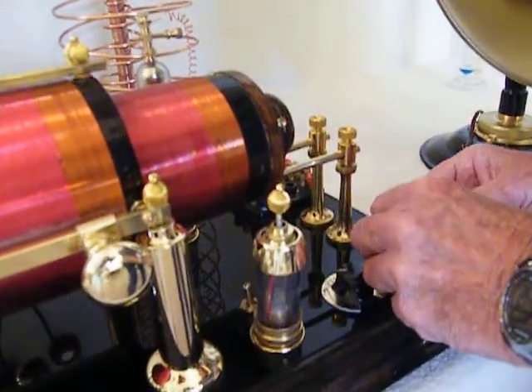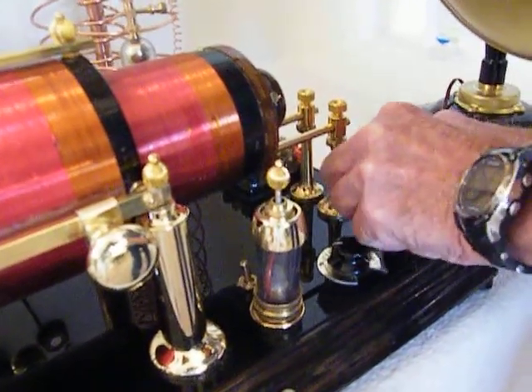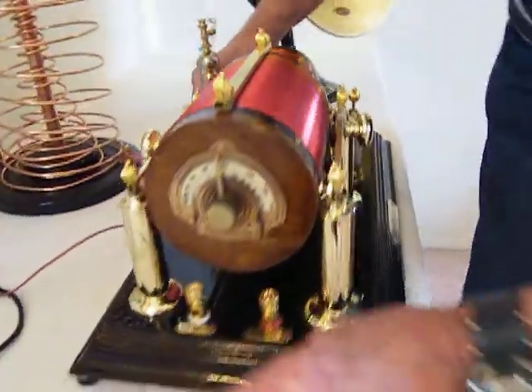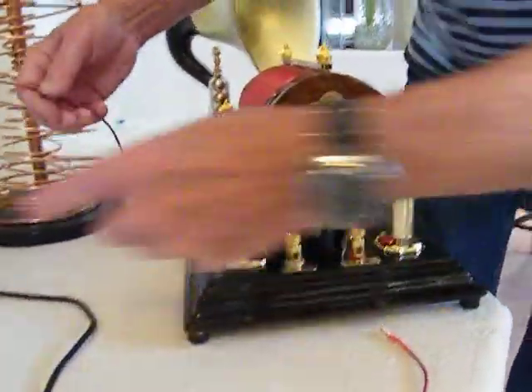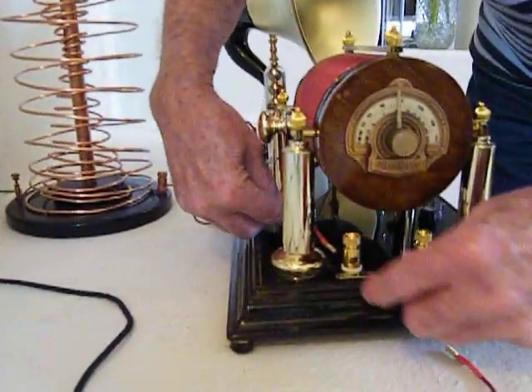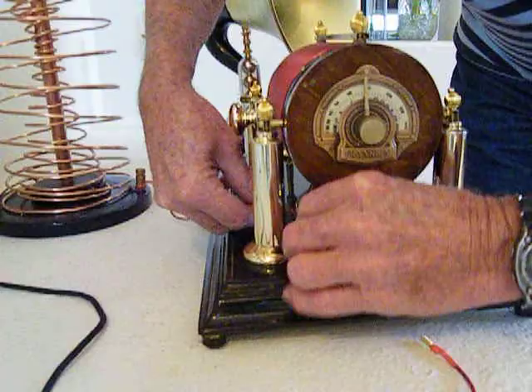This is the Atwater speaker. Hook it here, and hook it here. Now let's go over here and get into the antenna system. This is the ground — it comes in off the screen wire, goes through this coil, comes back out here, and hooks into here like this. So you've got your ground terminal hooked in.